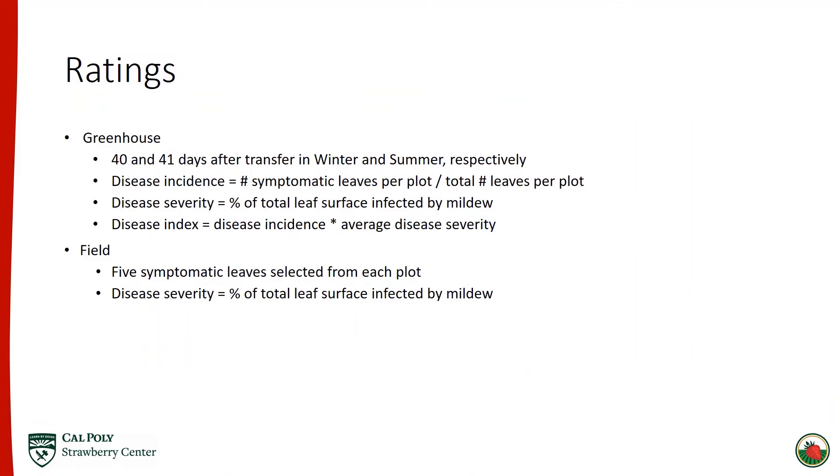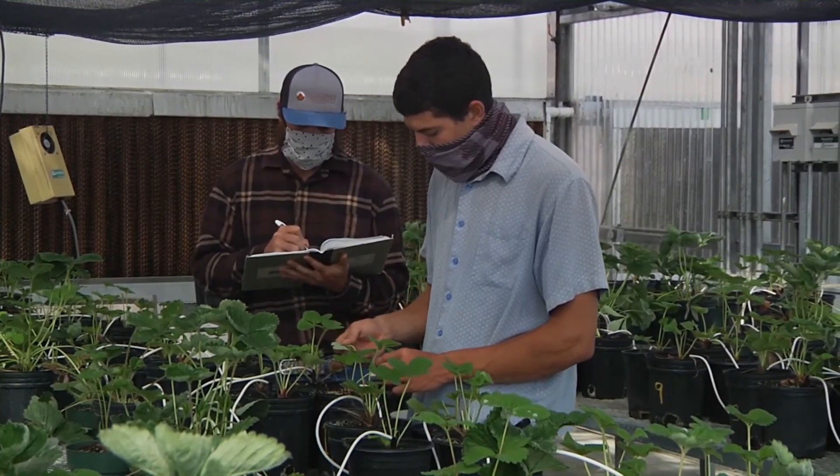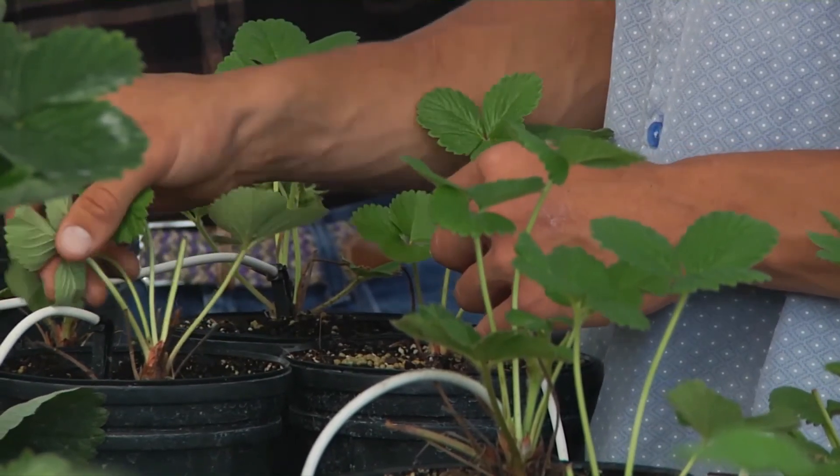After transfer, we gave plants 40 and 41 days in the winter and summer trials respectively before taking ratings. The key rating to pay attention to is the disease index, which was calculated by taking the percent of infected leaves per plot and multiplying it by the average severity of each infected leaf per plot. In the field, we also took disease severity, but instead of looking at every leaf, we took five symptomatic leaves from each plot.